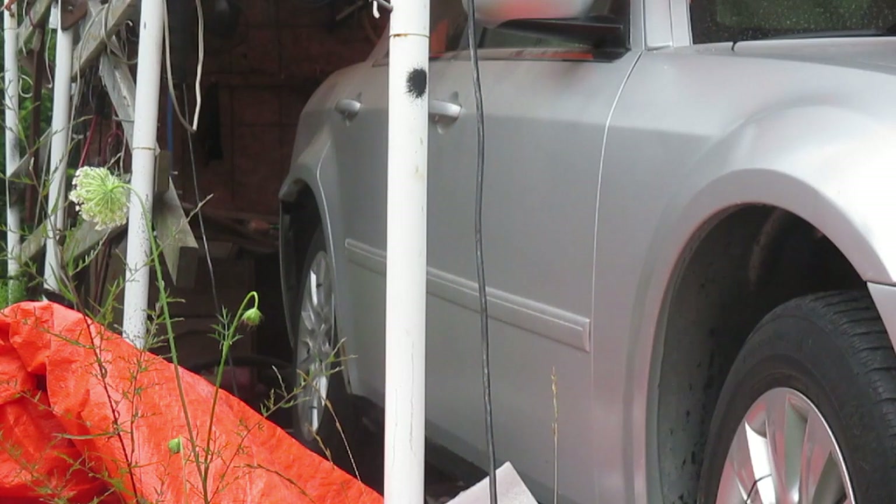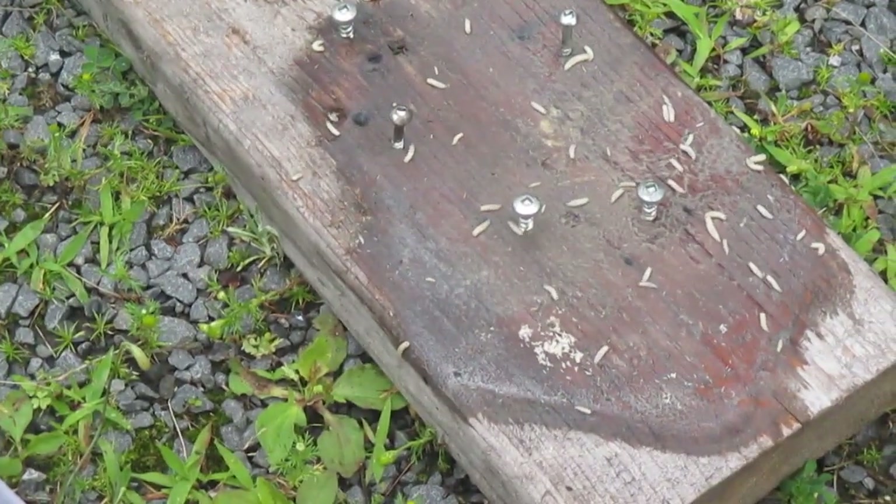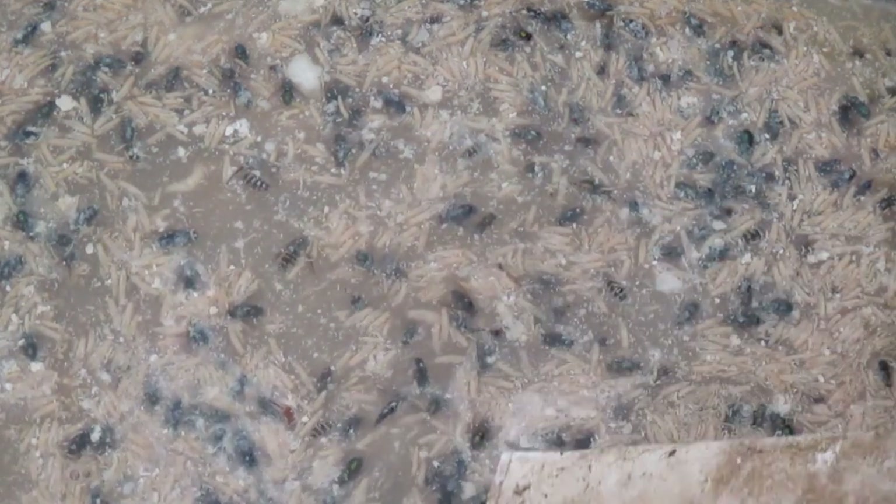I'm going to do a little viewer discretion warning here because this looks like something off the Discovery Channel. I've taken our container and the pieces of meat either fell off or are in that bin, and there are maggots all over the place - the flies have had a feeding frenzy. But there's a ton of fly bodies in there and also a whole bunch of wasps, so I think this technique worked!